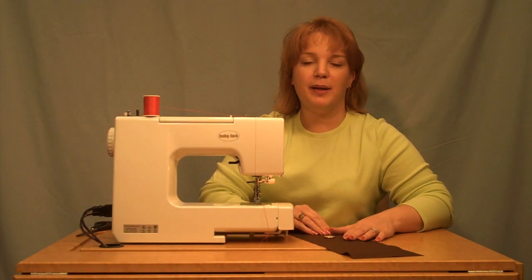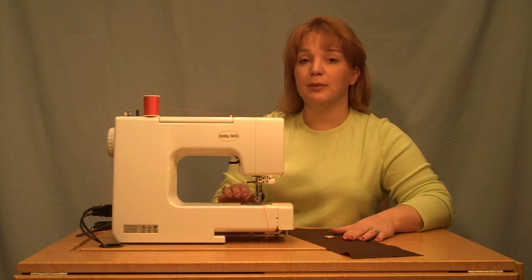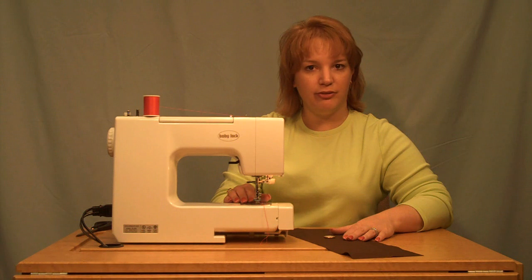Hi, I'm Kelly from Totally Stitch In by Baby Lock, and today we're going to sew buttons on by machine. I'm using the Maria and the button sewing foot.